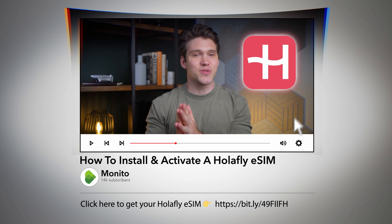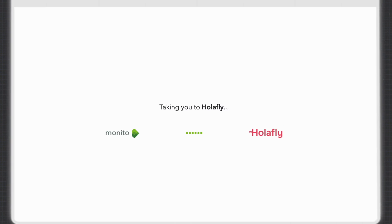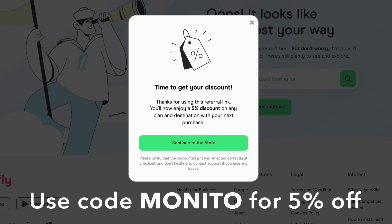To install and activate your Olifly eSIM, you're obviously going to need to buy one. So if you haven't already, you can do this via the link in the description box. That will take you directly to their website and just make sure to use our discount code for an extra 5% off. That's also an affiliate link, so by using it, you'll be supporting myself and the channel.